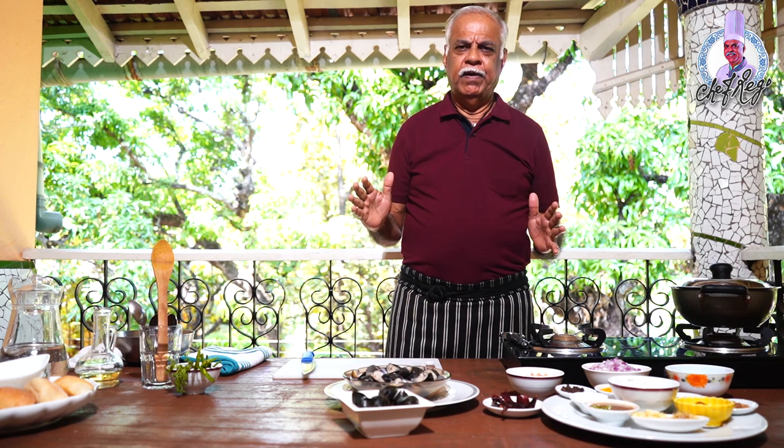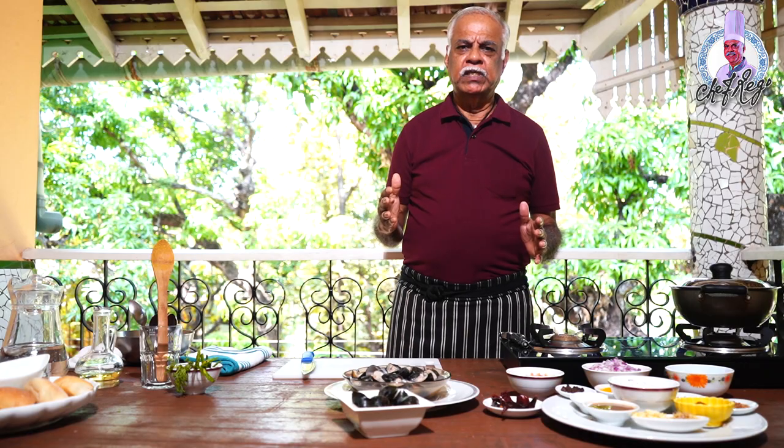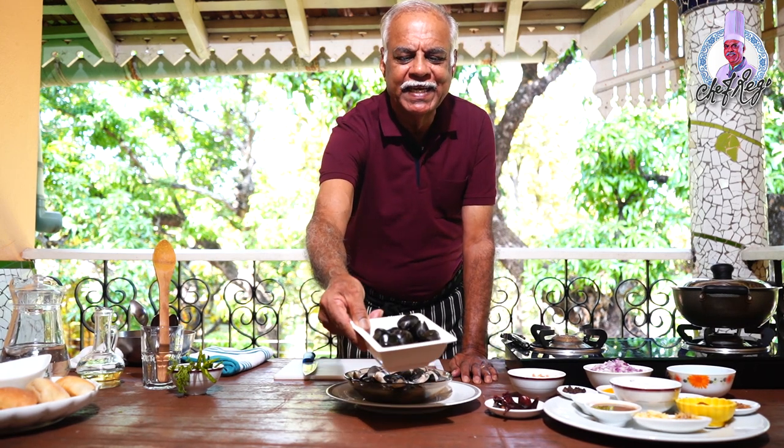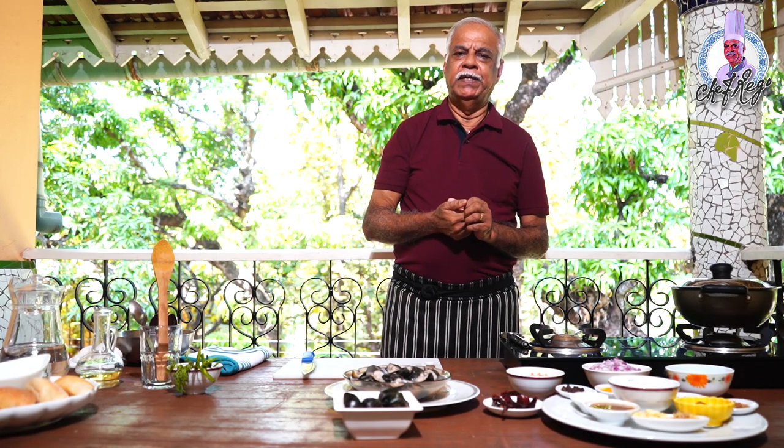Hello everyone, welcome to my new episode. Today I'm going to prepare a dish called Amazious Con Coco. Amazious means clams — these are the clams. Clams with coconut. It's a very simple dish.